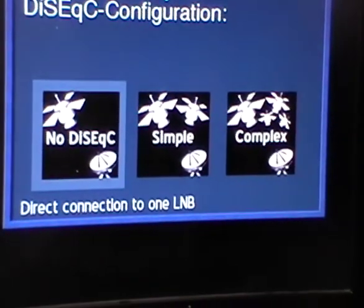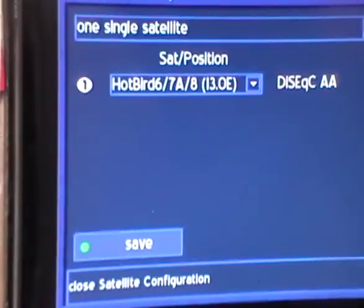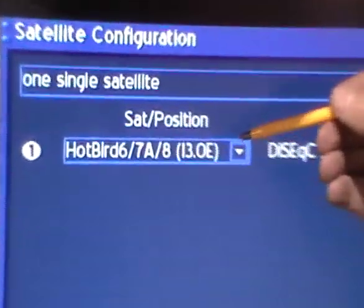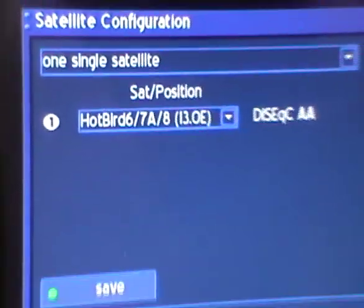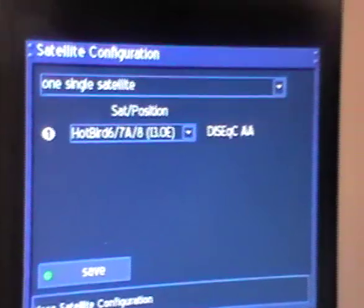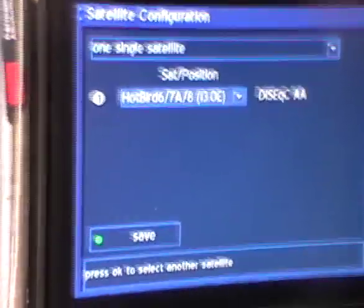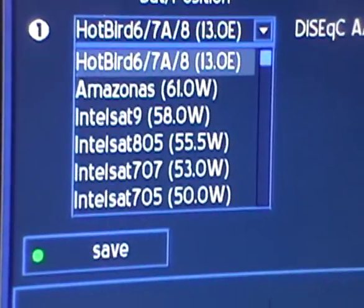We press OK to continue. By default it selects the HOTBIRD-6 satellite at 13 degrees east. I find that a little bit strange since the English language is the default, and HOTBIRD is not an English-language satellite — it's generally used by Polish, German, and other continental European viewers.